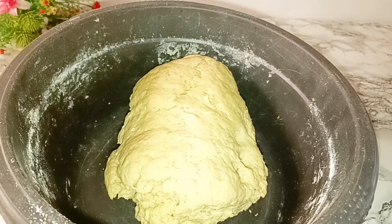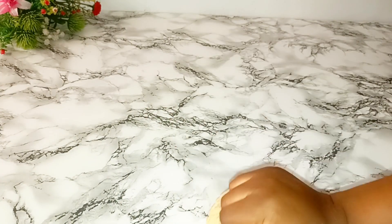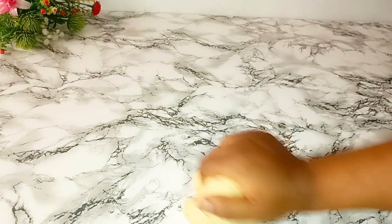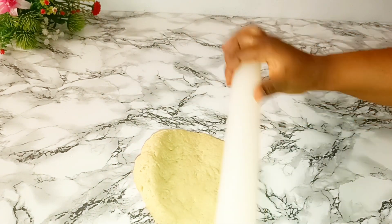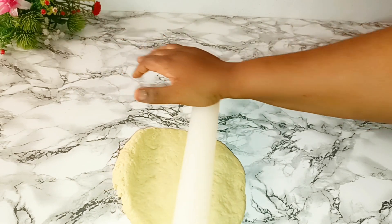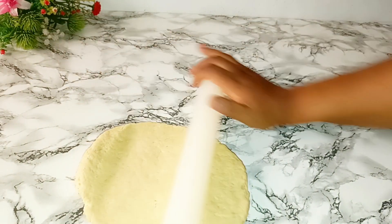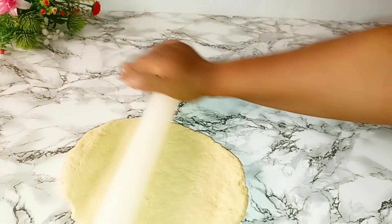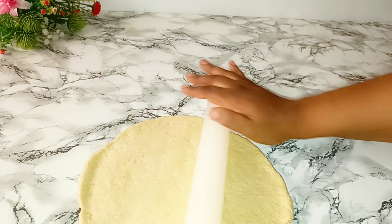I'm done with all the water. You don't need to over-knead it. All you need to do is just rub it in and let everything combine. I cut a little part of it and I'll be stretching it out. The next thing is for you to stretch it out and cut it into any desired shape of your choice.